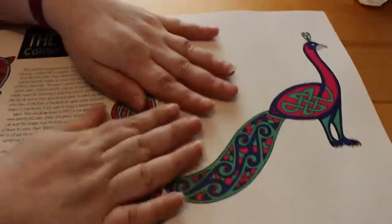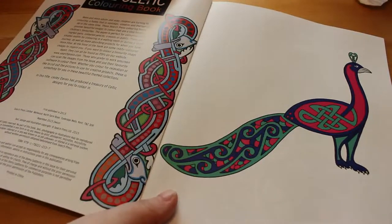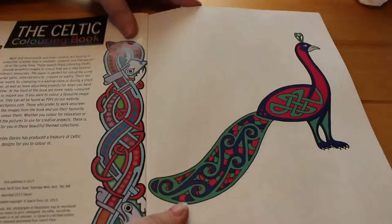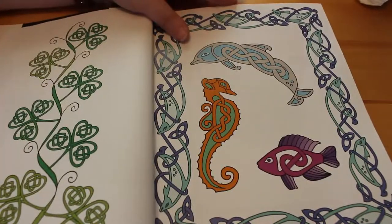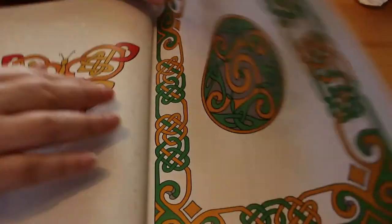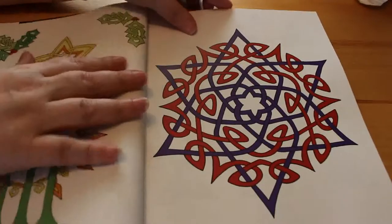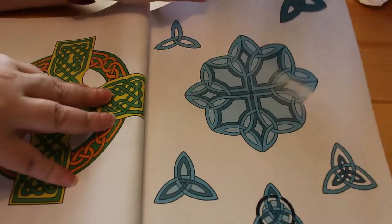Very nice hard cardboard cover. The artwork is by somebody named Leslie Davis, and at the beginning you get some coloured images so you can see what they look like coloured, and you can do your own colouring designs, blending and shading and whatever. So they've got some ideas for you with regards to the colouring. Obviously you don't have to do that — you can do whatever you want.